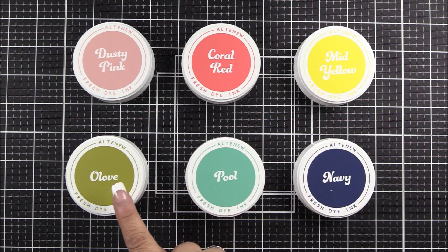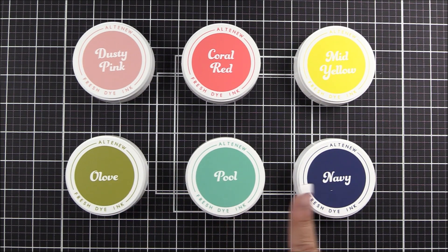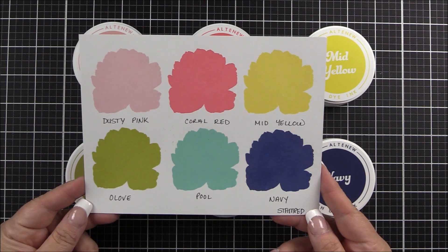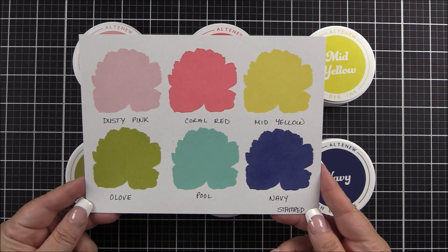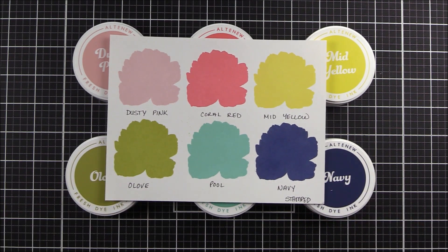The colours available in this collection are dusty pink, coral red, mid-yellow, olive, pool and navy. These stamp perfect onto white cardstock and other light-coloured cardstocks too. You can see just how beautifully they stamp here. All of these colours are available in the circle twist-off pad, mini ink cubes and also re-inkers.